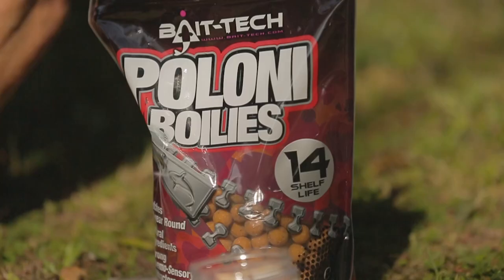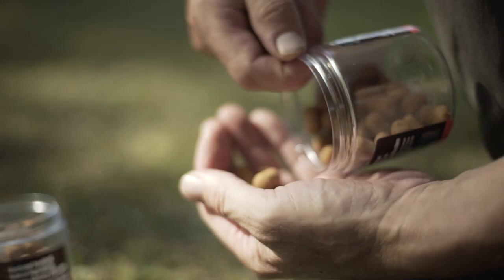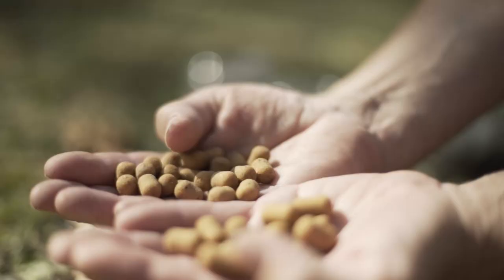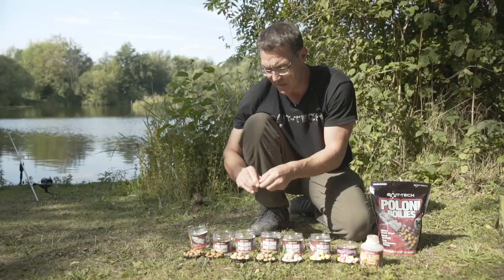Since we developed the boilie we brought out the hookbait range. Plony dumbbells — these are hardened hookbaits, so obviously a little bit different than the boilies themselves. The reason we hardened them is obviously a big demand in the UK for people who get pestered by nuisance fish.